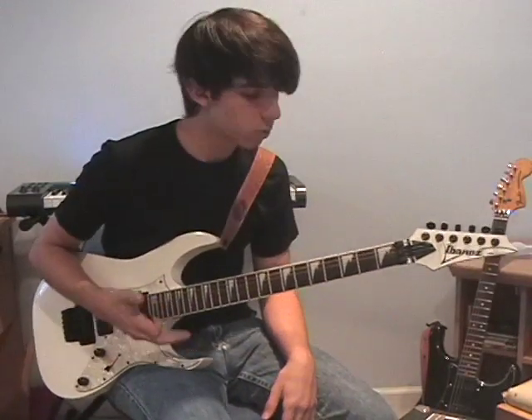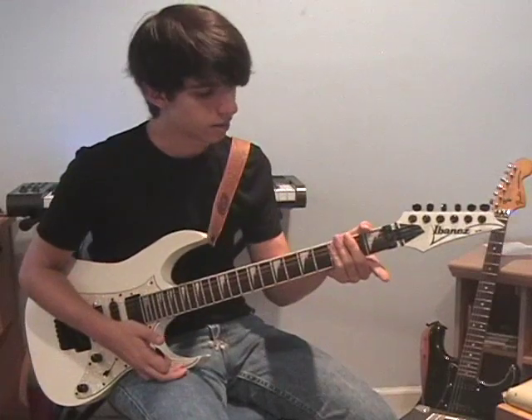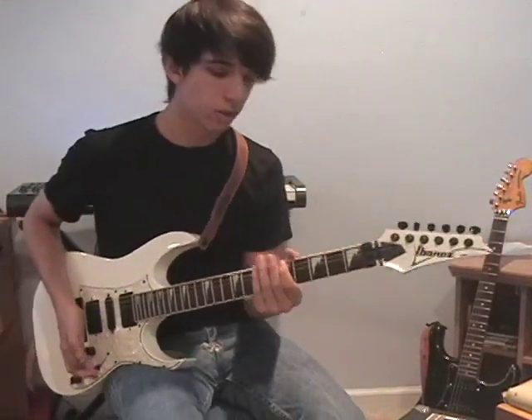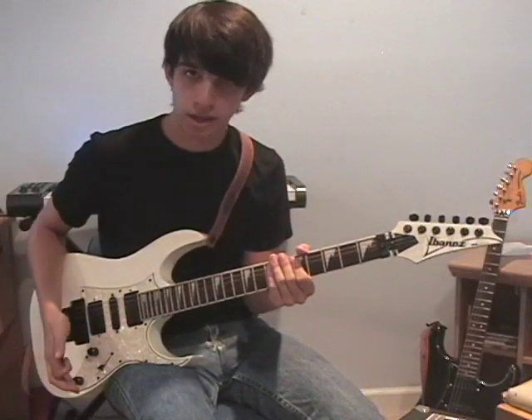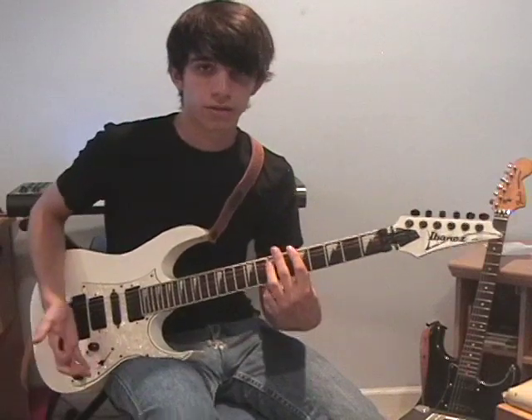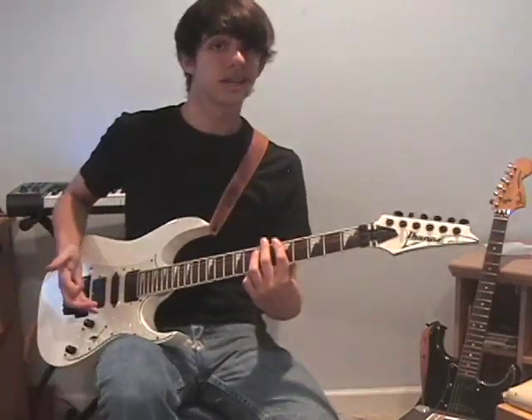Those are the chromatic exercises I use to warm up every day. Now for the scalar exercises — for these ones you're going to need to know your A minor scale. If you don't know it yet, I suggest you learn it. It comes up everywhere, so it's probably the first thing you should learn when you're starting to play leads.